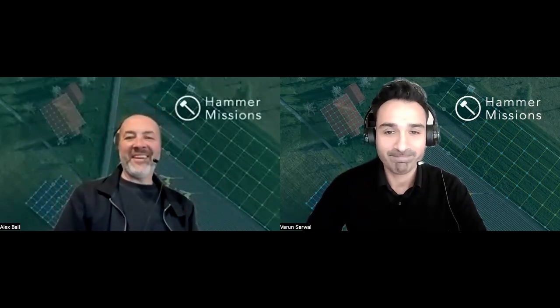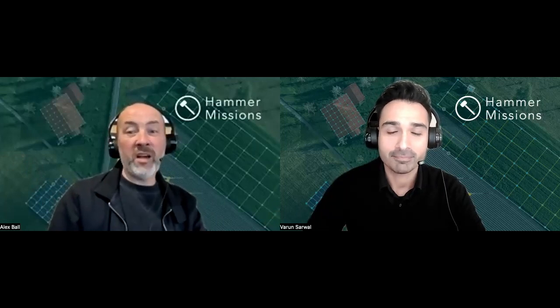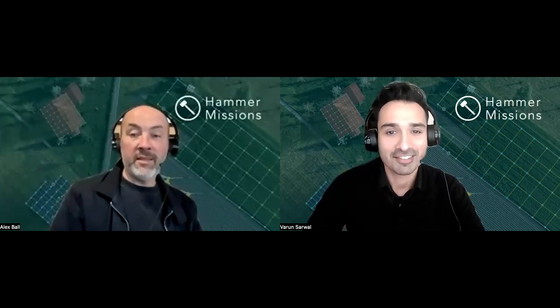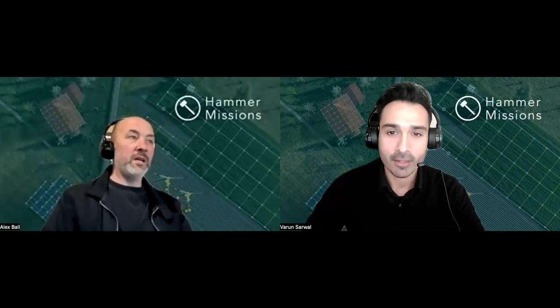Hello everyone, happy New Year to all our listeners and viewers! We've got a lot in store this year, a lot coming up that we've talked about before the podcast. How are you Varon? I'm good, Alex. Did you have a good Christmas and New Year? I did. You can see it in my face — it's the new me, 2023. The 2023 version: Alex 2.3.